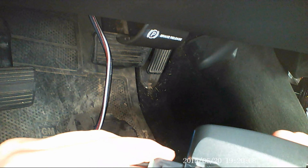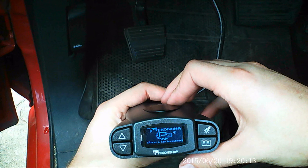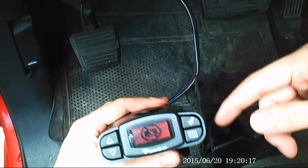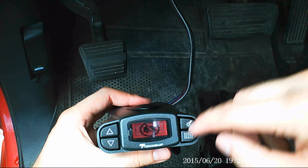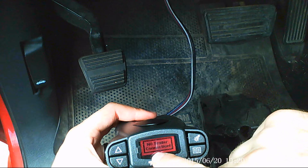We can then hook this in back, and you can see we're getting our power now. Right now, being that the truck is off and we're not hooked up to a trailer, whenever we press a button other than the menu button, that's going to tell us that no trailer is connected and give us that warning.